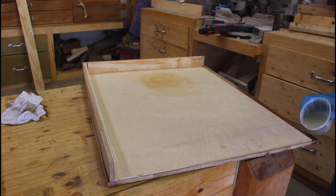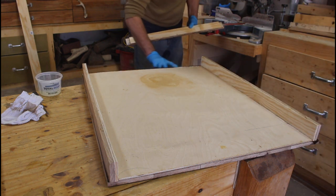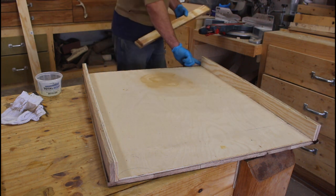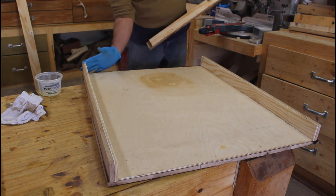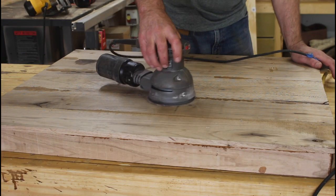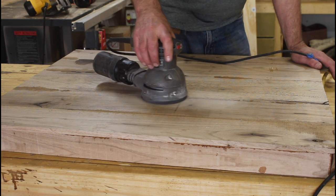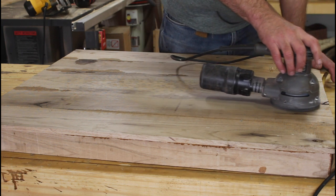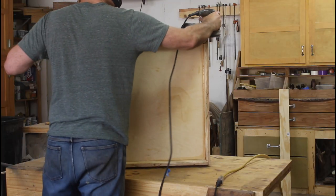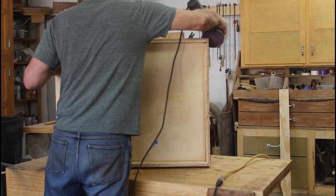Then I glued on those bottom rails — poured the epoxy, spread it out, placed the rails, and actually used a pin nailer to hold the rails in place while the epoxy dried. Then it was on to sanding. I ended up doing a lot of sanding for this project. I got it fairly flat — not perfectly flat, but that was fine — and had a nice smooth, good-looking top.